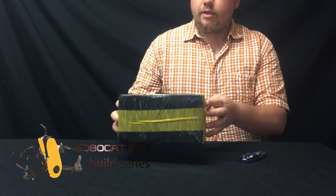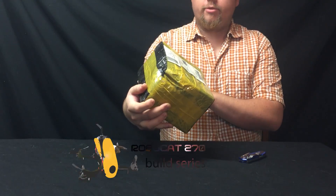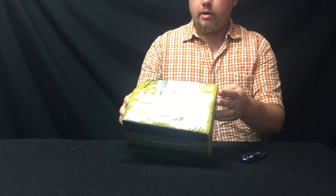I just got my Robocat in the mail that I got from an online auction site and I'm gonna unbox it here for you and do a series of videos for the build. This little box feels like styrofoam — damaged corner — so we'll see how this goes.